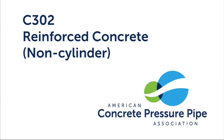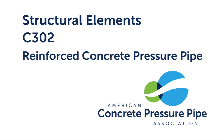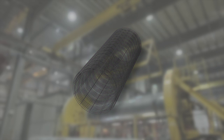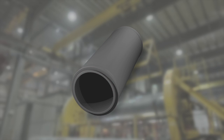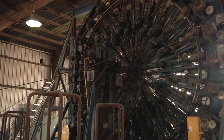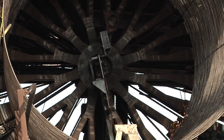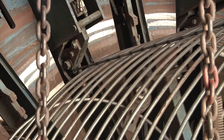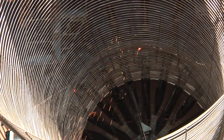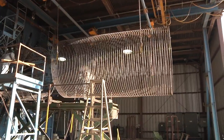C302 — Reinforced Concrete Non-Cylinder Pressure Pipe. Unlike the other types of concrete pressure pipe, the basic structural elements of C302 do not include a steel cylinder. Steel reinforcement, or cages, provide the structural integrity of the concrete pipe wall. As with C300, cages are constructed of welded wire fabric or by using steel rod and a cage-making machine. A cage-making machine advances longitudinal rods while an electronic arm moves a single rod in a continuous spiral around the longitudinal rods. Automatic welds are made at each intersection of the spiral-wound rod and the longitudinal rods. Once the cage reaches the design length, the longitudinal rods are cut and the newly made cage is separated and transported to the concrete placement area.